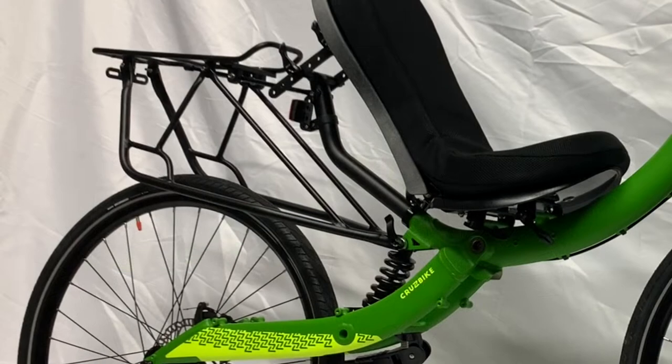Hi, this is Robert with Cruise Bike, and today we're going to install the rear rack on a Q45.